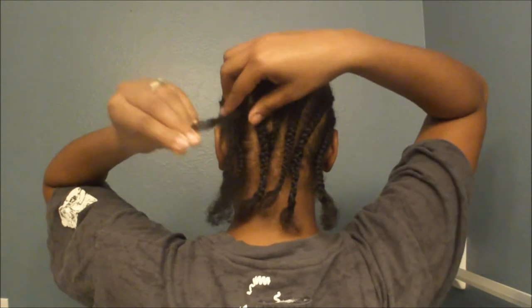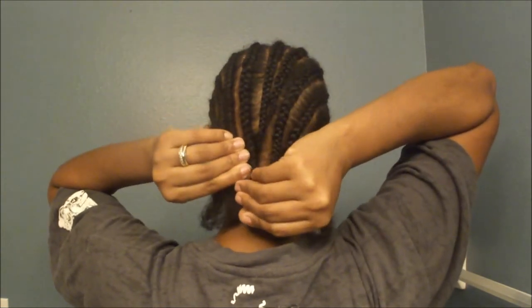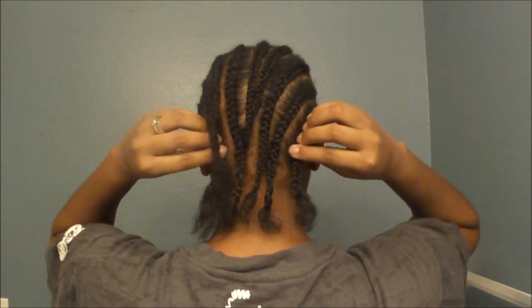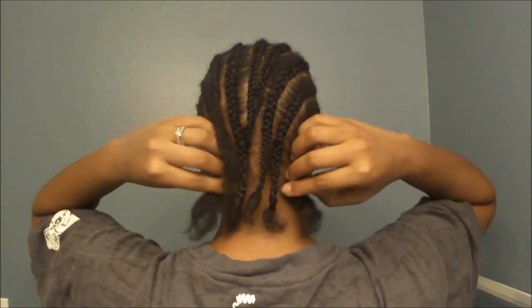I'm going to turn around now, and I don't want to see any laughing. I don't want to hear anything — no 'ghetto,' no 'no she didn't.' It looks great in front, and in the back, because my head is so small, I tried to do as best I could. Nobody's going to see it anyway because it's going to be all covered up. So it doesn't matter — it doesn't have to be perfect, it just has to be.